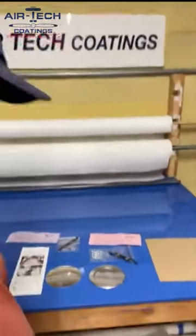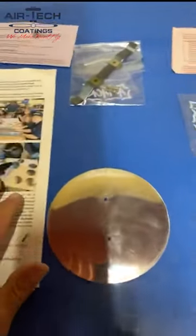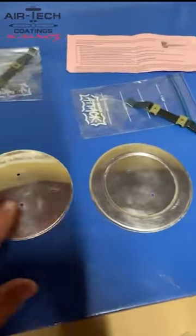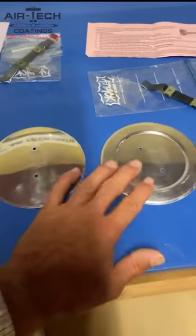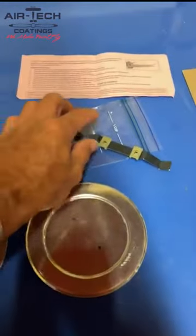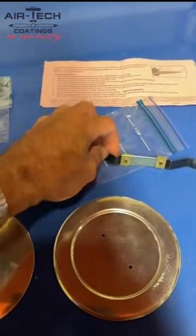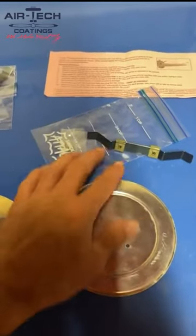Welcome back to another Fabric Tip Friday. Today I'm going to do a short one on a gentleman who approached me at Sun and Fun. What they have is inspection covers — they've designed something sort of like the spring style, but they make their own part and set them up with screws.